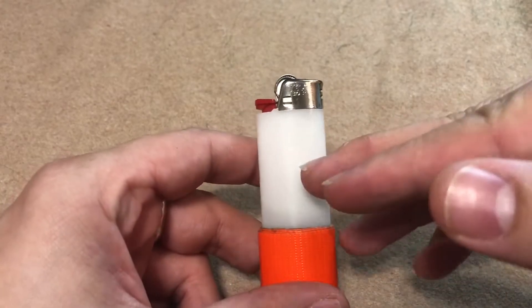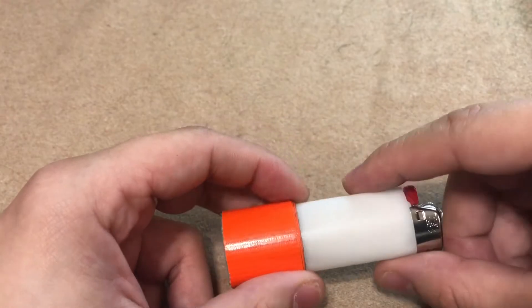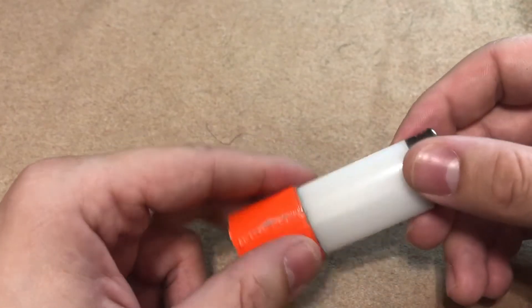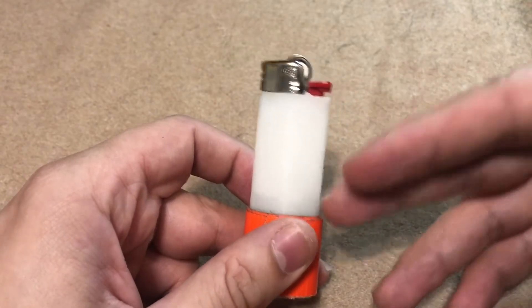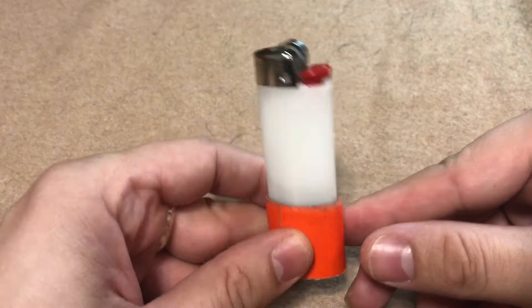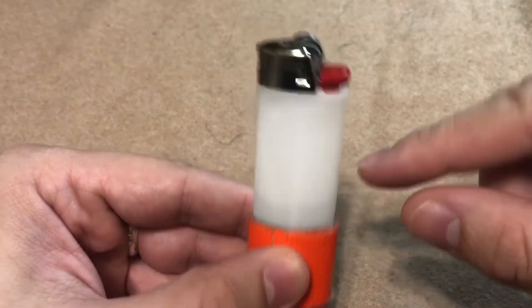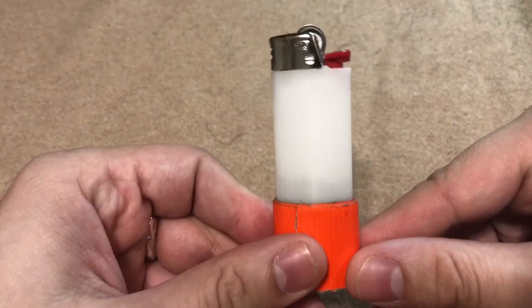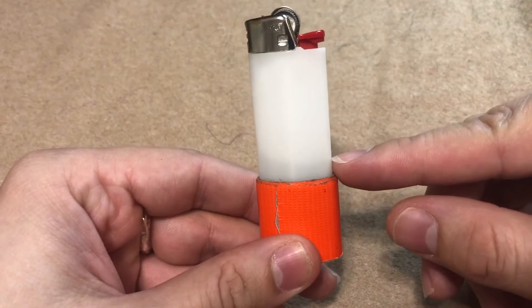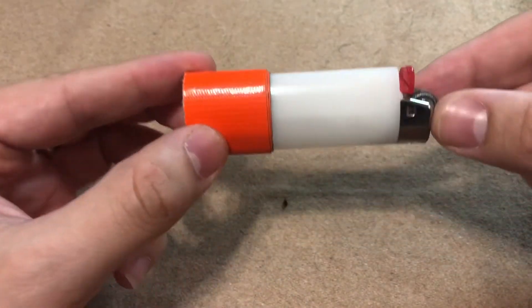The first thing we're going to talk about is the Bic lighter itself. A lot of these Bic lighters come with decorative plastic coatings and sheaths. I've found that they really don't serve a purpose — they wear and tear and end up peeling off in my pocket anyway. But if you peel those off, you can see how much fluid is left in your lighter. You can see that this lighter is actually a little less than halfway full, especially if you tilt it sideways.